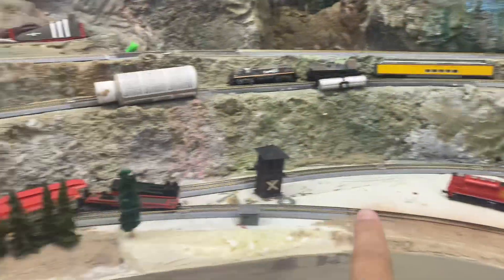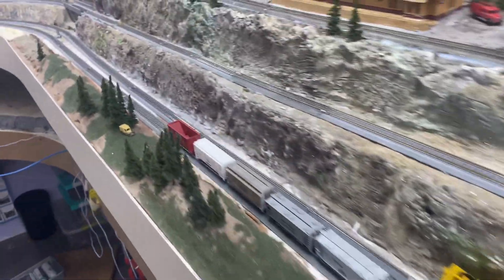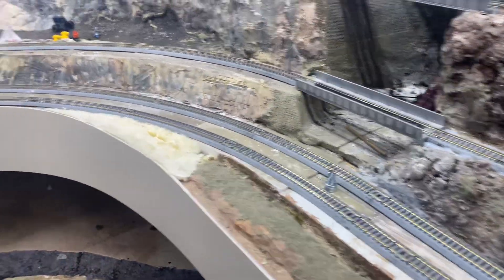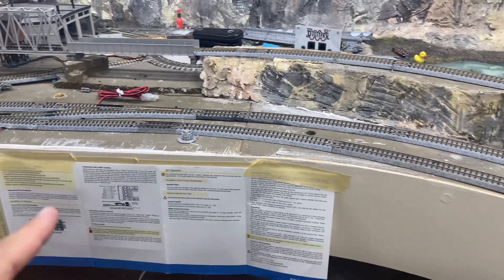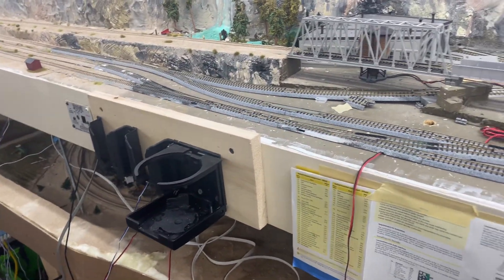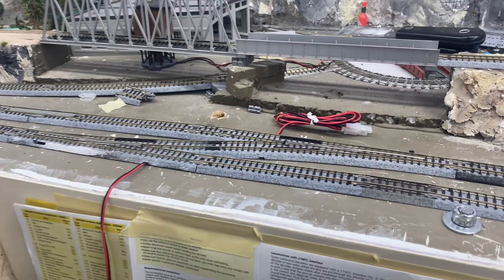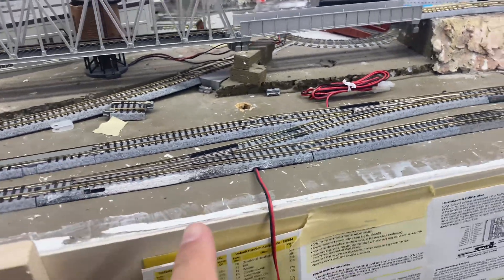Then I'm going to ballast and paint in here where all these cars in the yard are sitting. These two tracks aren't painted yet. I replaced a couple of bent tracks on the layout — I don't remember where they all were, but some of the unit tracks have been used so many times from other layouts.